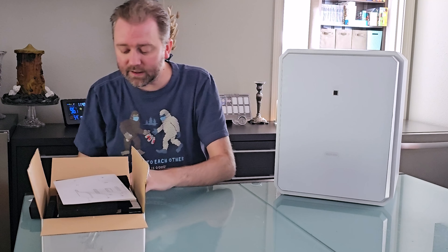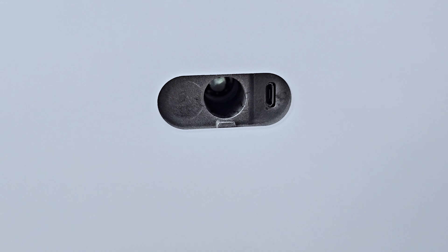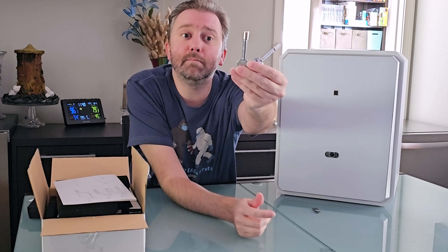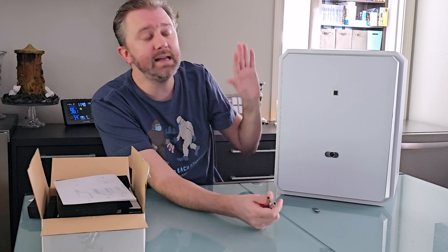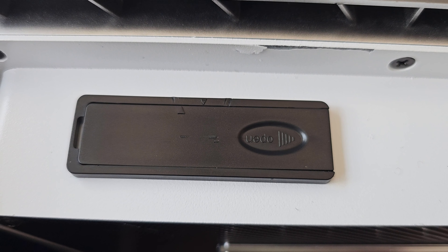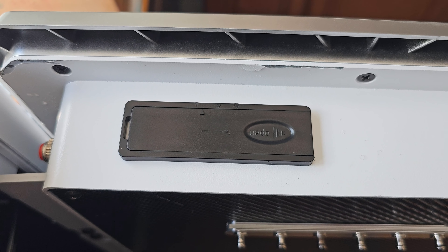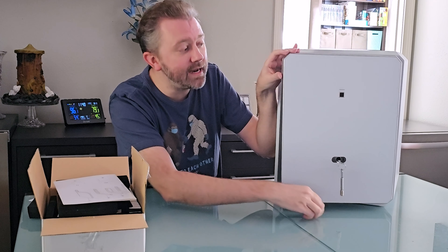They also include a spare logo front panel. You simply push that and it reveals a little key slot. That's where these come in — it provides two spare keys. In case you get locked out of your safe, your fingerprint's not working, or the batteries die — it runs on four AA batteries — you can always access your safe by simply putting in the key, turning it, and opening it.